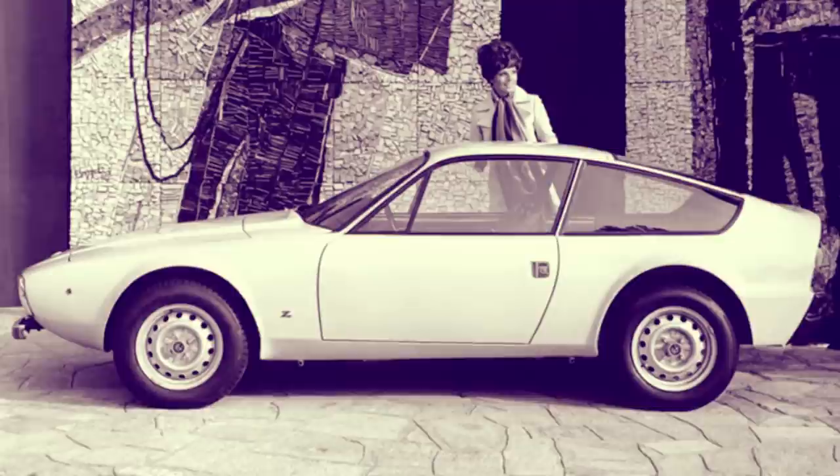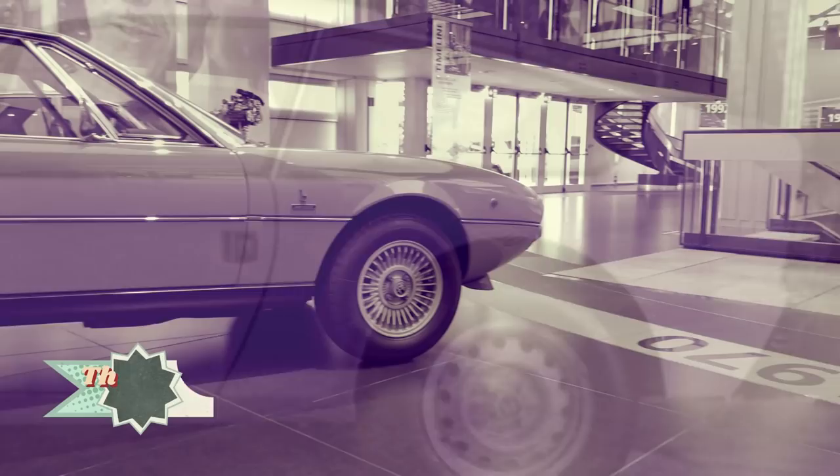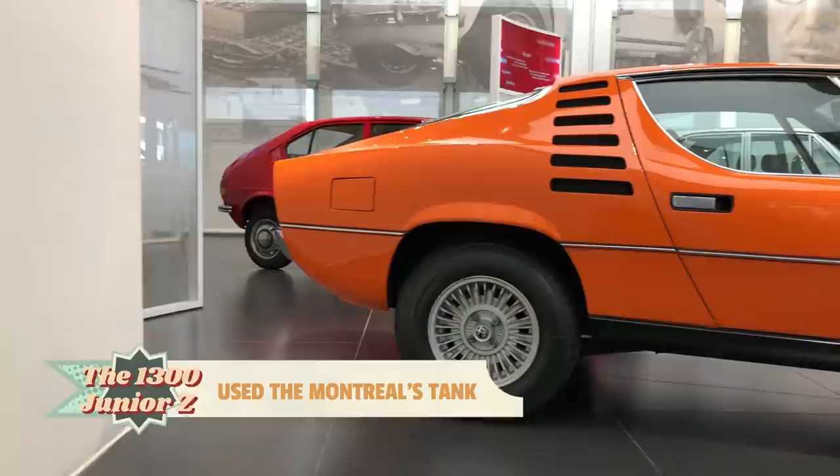However, this necessitated a modification of the existing floor pan and a new fuel tank design, as the shorter tail no longer left space for it. That's how the 1300cc Junior Zagato ended up using the same fuel tank as the Montréal.